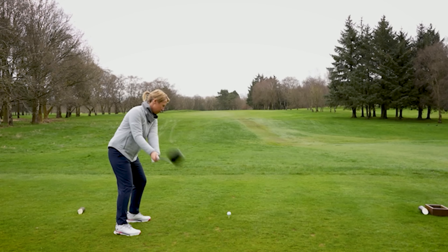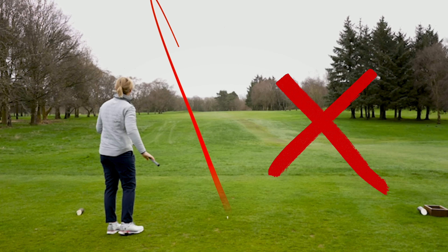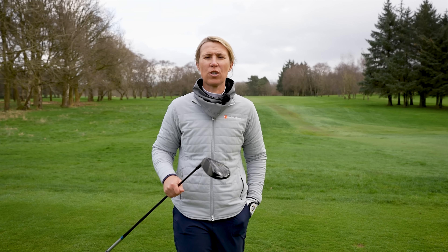What does swinging over the top mean? It mostly means that you're swinging it out to in, and on occasions it's steep, which causes the ball to move from left to right if you're a right hander — that feeling of a slice that nobody particularly likes. Everybody wants to swing it shallow, more on the inside, to get that feeling of drawing the golf ball.